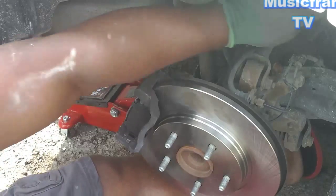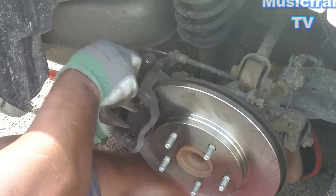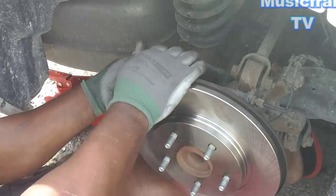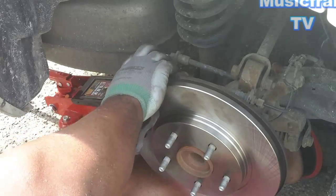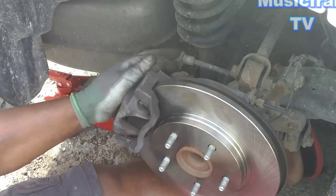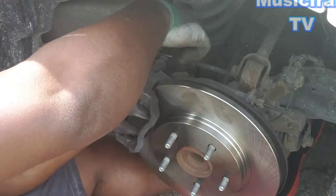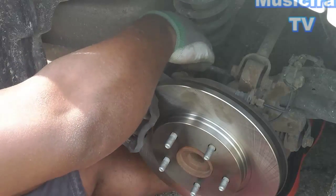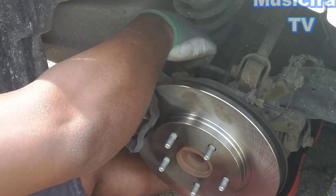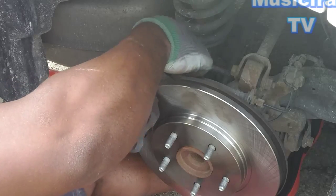Brakes are in. Now, caliper — you need some grease. I got it. Yep. There we go.